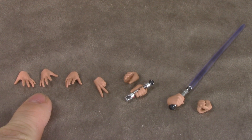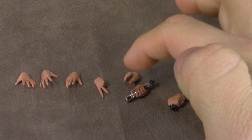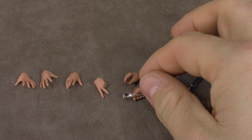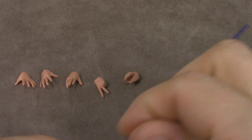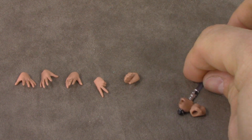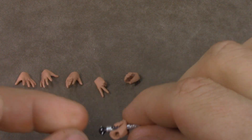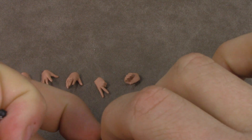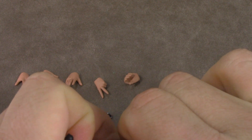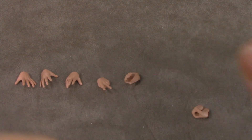He comes with a left and right posing hand, a left and right force-using hand, both with the two fingers emphasized, which is nice. And then two open-handed holding hands, which you can see does hold his lightsaber extremely well. This is the one that clips onto the belt, and we'll take a look at that separately. And then two pegged hands — you can see that the connection isn't that tight, which is troublesome. You just unplug the bottom piece, slide the hand out, and plug it back in. My lightsaber is a little bent — we'll talk about that in a second.